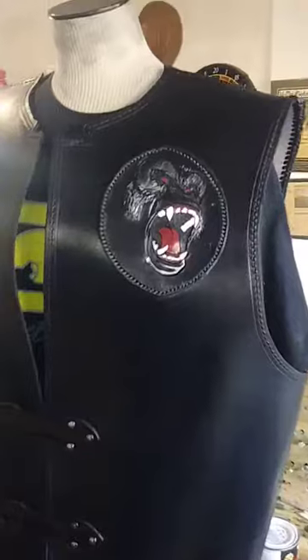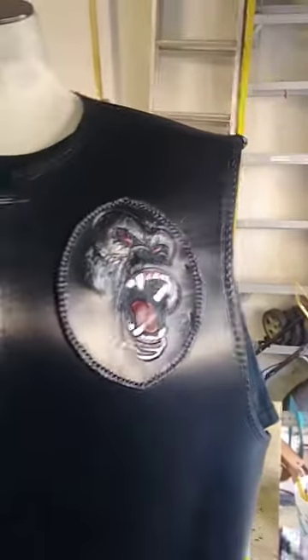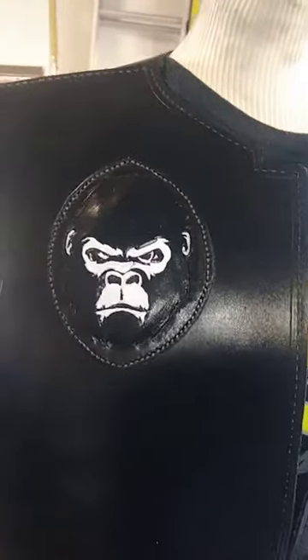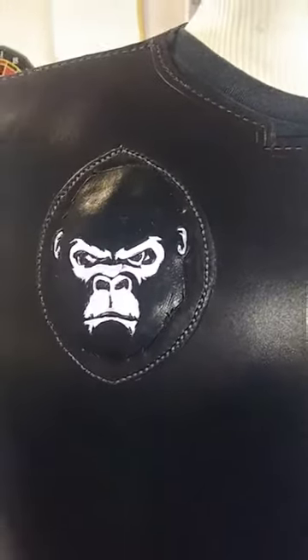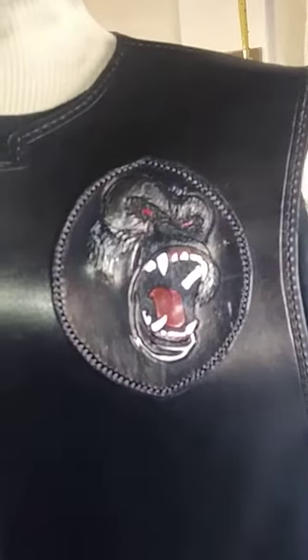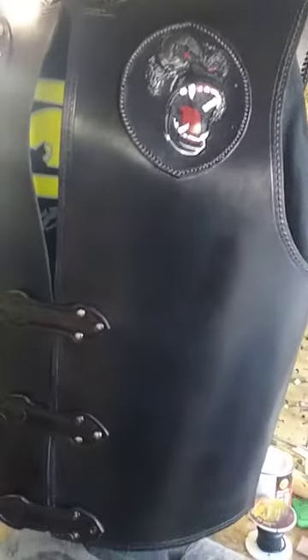I like the silverback gorilla — that turned out real good, man. Look at the artwork. The beast going from a calm gorilla just minding his own business, but don't bring the beast out. Here at Premier Leather Crafters in the dirty south.